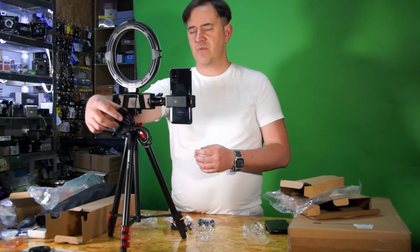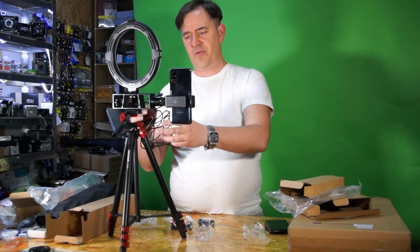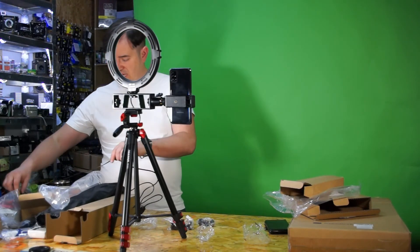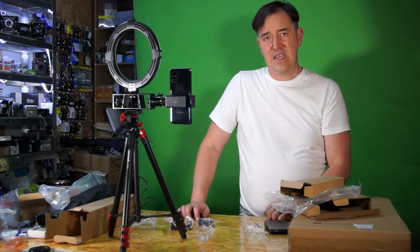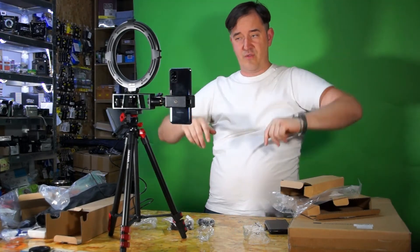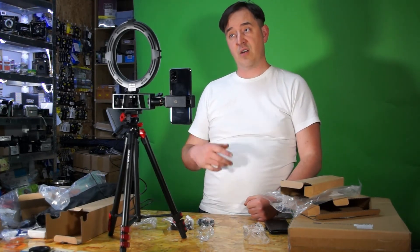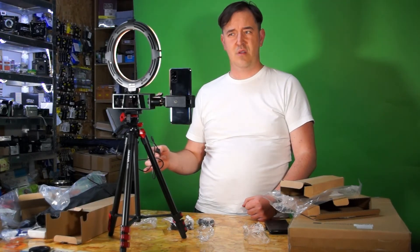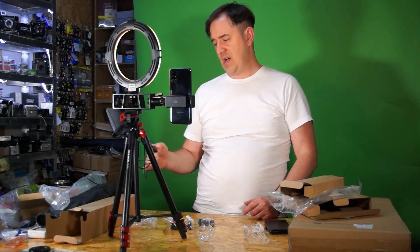Now I want to do a small test of the light. I'm going to connect the light to the computer, so the computer will be the power supply. I want to turn off the main light on top and turn on the ring light to see how it looks on video. It's adjustable — you can move it up and down.